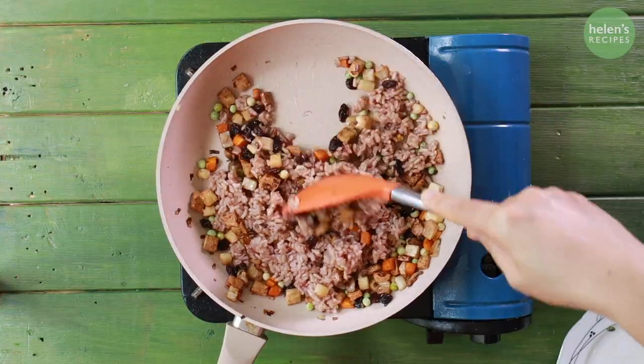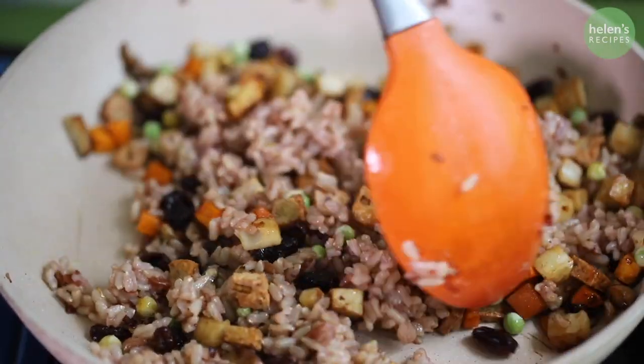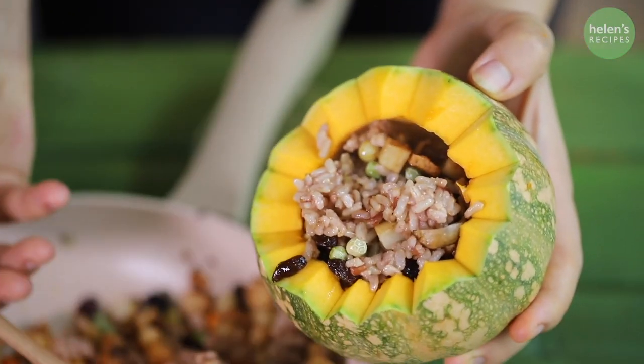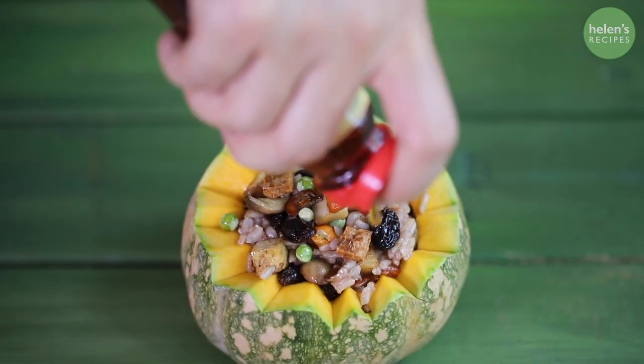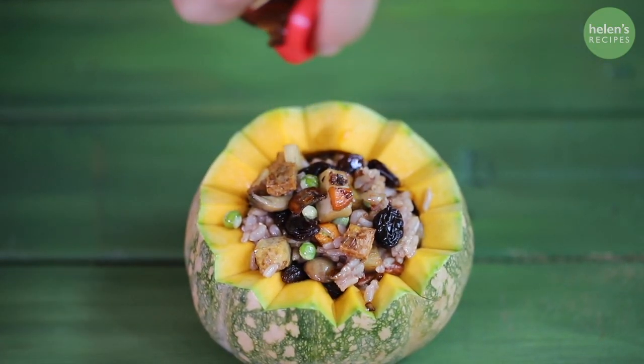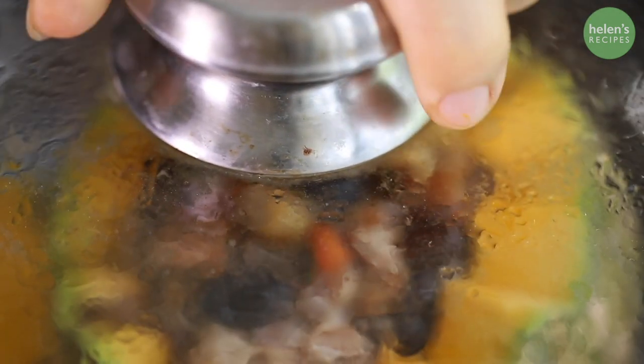Season with 2 teaspoons soy sauce and half a teaspoon of vegetable stock powder. Then add the cooked brown rice, stir well and then transfer the rice into the pumpkin. Drizzle some sesame oil and put in the steamer and steam for about 20 to 30 minutes depending on the size of the butternut squash.